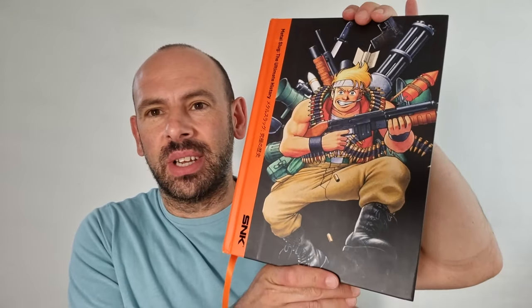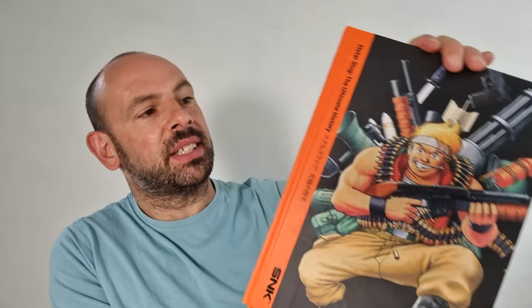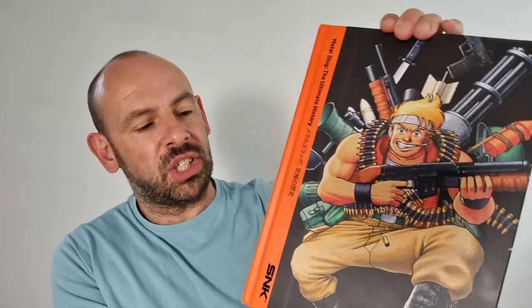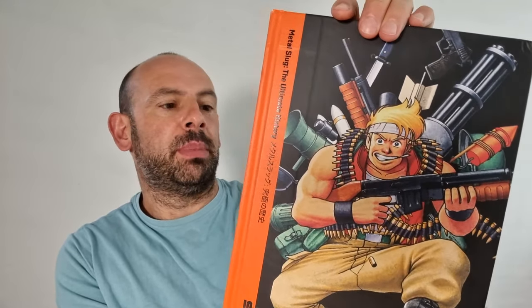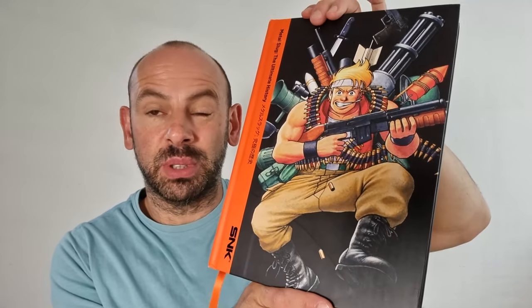Welcome back to Artbooks Reviewed. Check that out — what a gorgeous, massive book that is. It is Metal Slug: The Ultimate History. It's published by Bitmap Books, who make a series of retro gaming books which are brilliant.